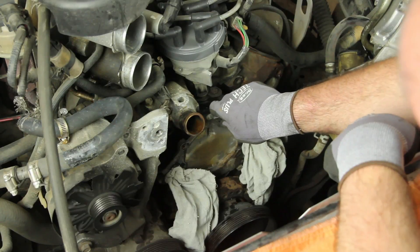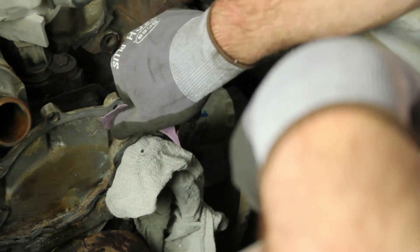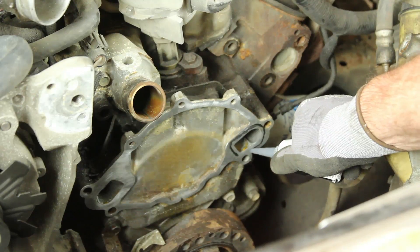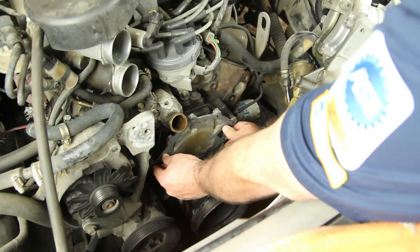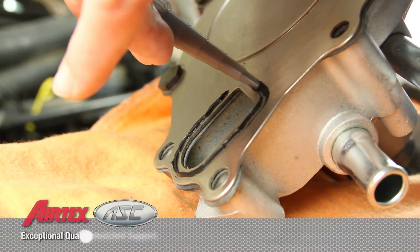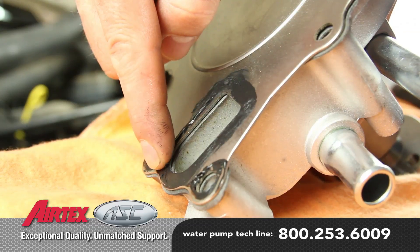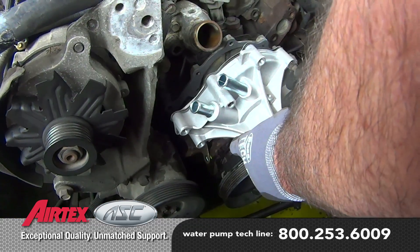Thoroughly clean the water pump gasket surface, making sure not to allow any debris into the water jacket area. Apply a light coat of gasket sealer to the block surface area. Place a water pump gasket onto the block and apply a light coat of sealer to the water pump, then install the pump into location.